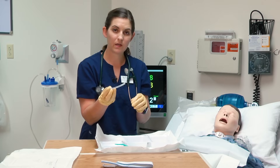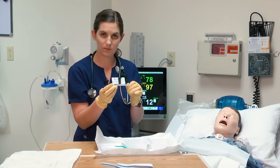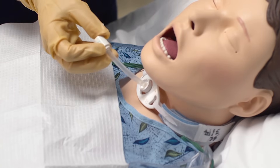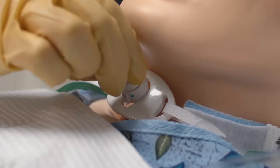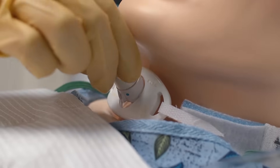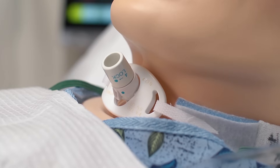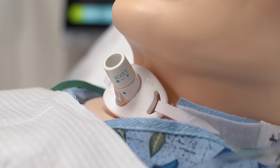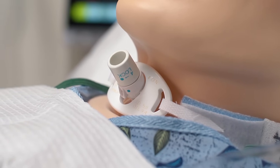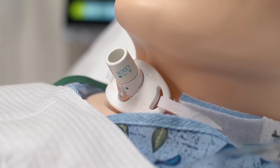We are now ready to replace the tracheostomy tube into the patient. I'm going to replace the inner cannula and lock it in place — you want to turn the tube until it locks. On the tube there is a blue dot on the inner cannula and a blue dot on the part in the patient; you want to match those up to confirm they are locked. You can also feel and hear a little click when it clicks into place.